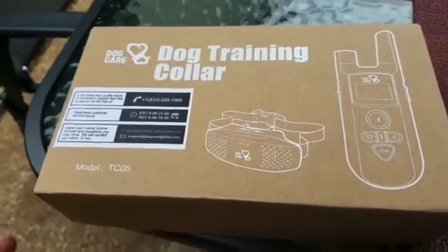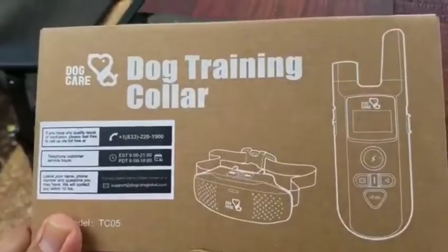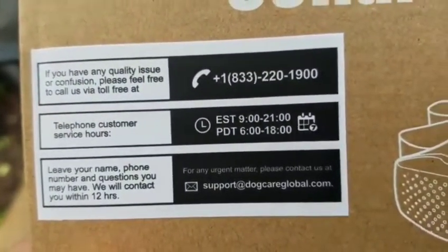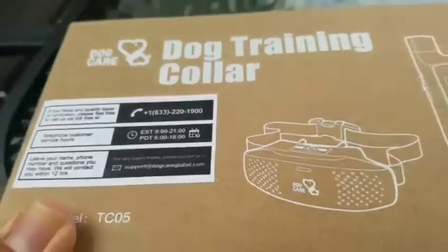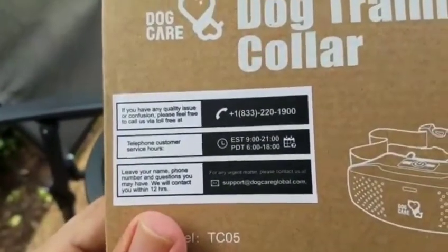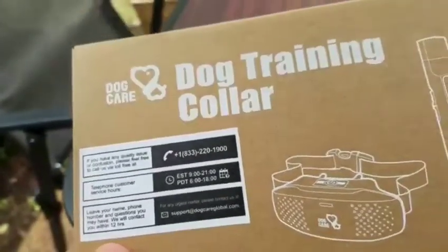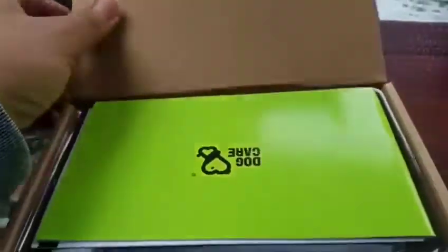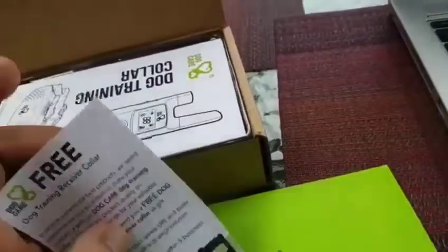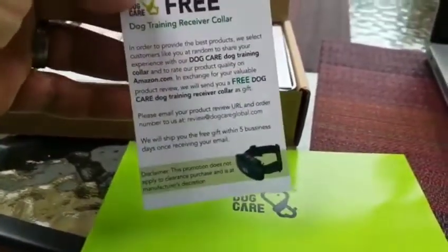We're doing an unboxing of the dog training collar from dogcareglobal.com. The package is simple and nice, with a lot of good information up front so you don't have to search for contact info if you're not satisfied. Here's the manual — always good for first-timers. It is the free dog training receiver collar.